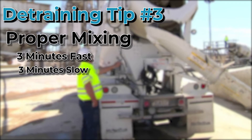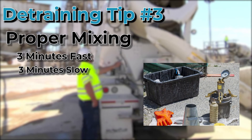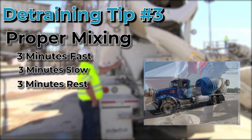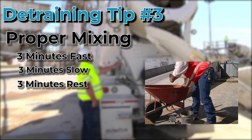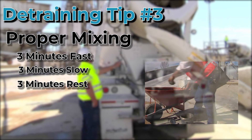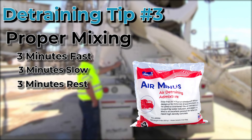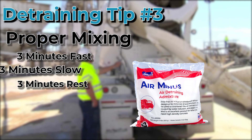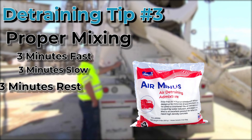Now that you're done mixing, you're ready to test, right? Wrong! The final tip is to wait for another three minutes before testing the air content of the concrete. Following these steps will allow the admixture to be dispersed into the mix, then allow the air to fold out of the concrete and come to the surface and break. That's the rule of 3-3-3: three minutes fast, three minutes slow, and three minutes rest.